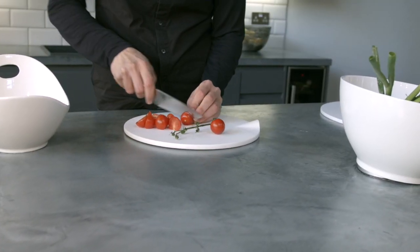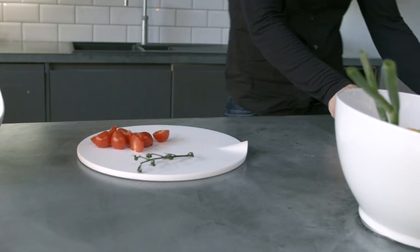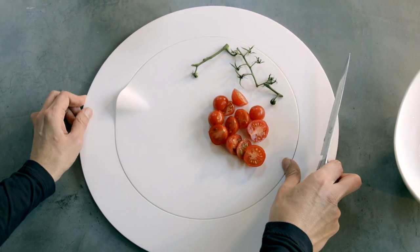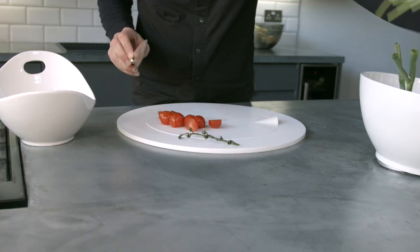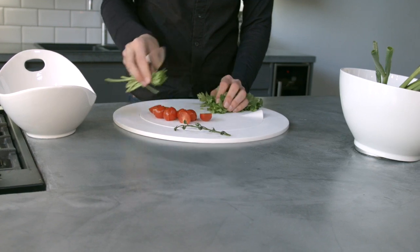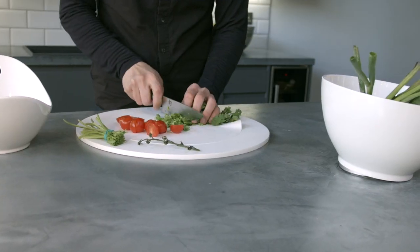You know how sometimes you're doing a bit of vegetable cutting and other times a lot? We wanted the cutting board to be useful all the time. Check this out. When you use the flat side of the serving ring, you instantly extend the cutting area — maybe to make a big salad or just to handle the extra waste.